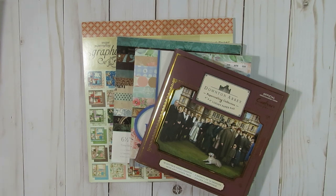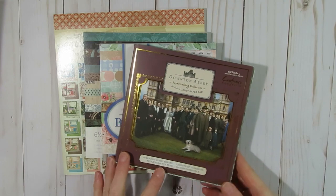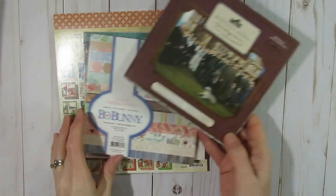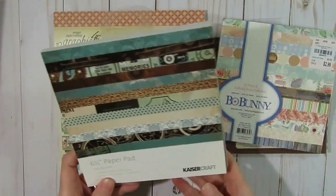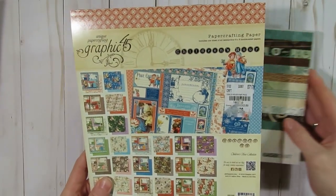Last year I decided to start with four different paper pads that I'd be working in. The first one is the Downton Abbey one, a 6x6 paper pad from Crafter's Companion. I also chose Butterfly Kisses from Bow Bunny, Time Machine by Kaiser Craft, and also the Graphic 45.